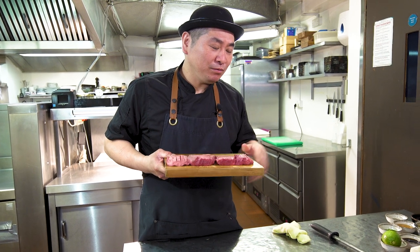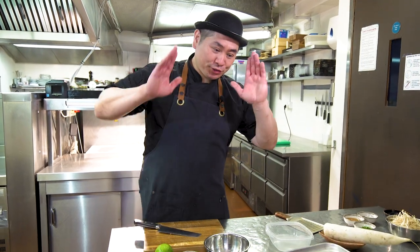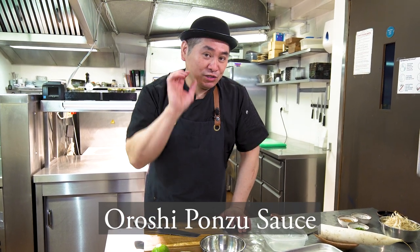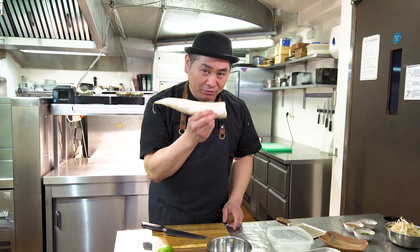I'm gonna show you how to make the ponzu sauce next. So now we're gonna make oroshi ponzu. Ponzu is a soy sauce with citrus flavor.